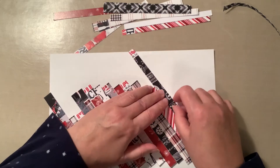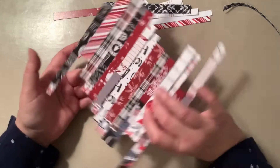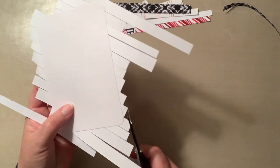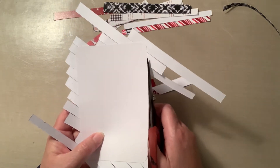Now that all the strips are glued down, I'm going to pull it off that piece of paper. Turn it over and start trimming off all of the excess paper around the edges.